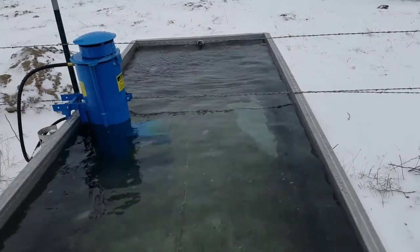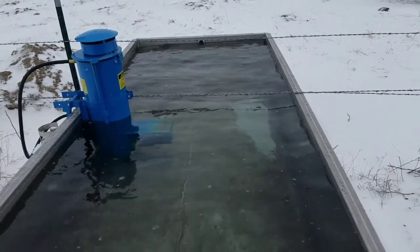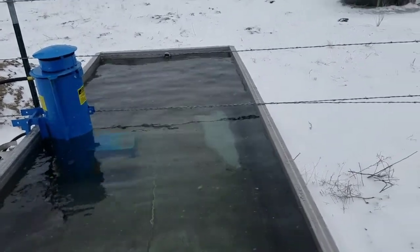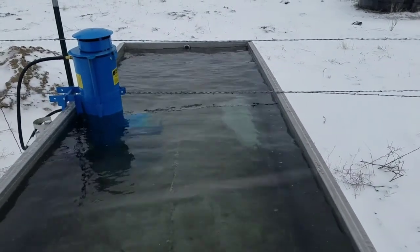We filled it up today. The cows haven't been drinking that much — well, they have other water sources too. So we'll see what happens tonight.